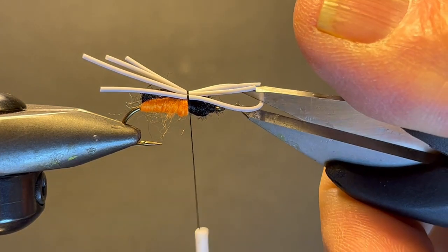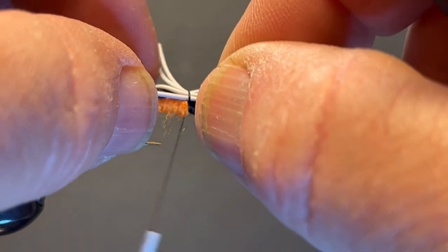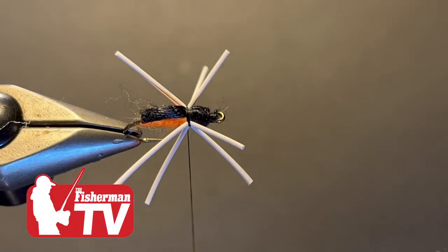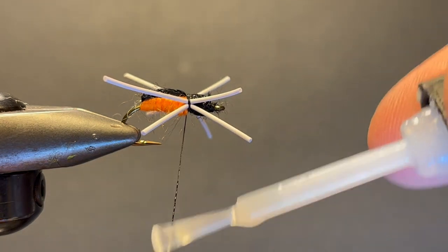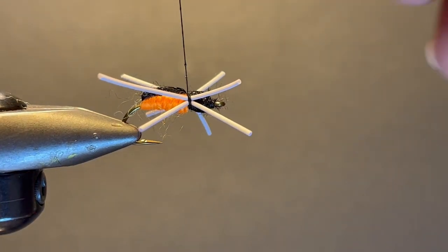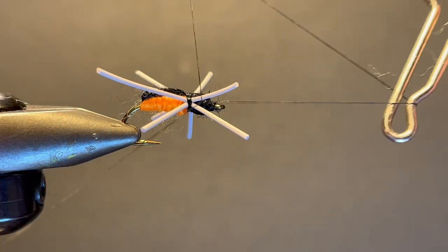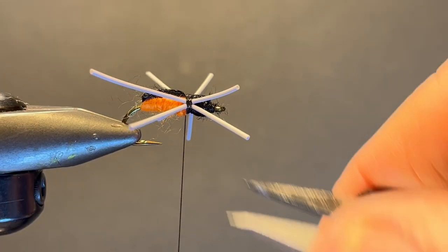Now I'm going to cut. I'm going to take two and move them on this side, and two, move them on to that side, and pull tight — it flares them out. I'll take a little bit of super glue — you could use head cement if you want — put a little bit on your thread and wrap right over top, really burying that super glue right into it. Take my whip finisher and we're done.